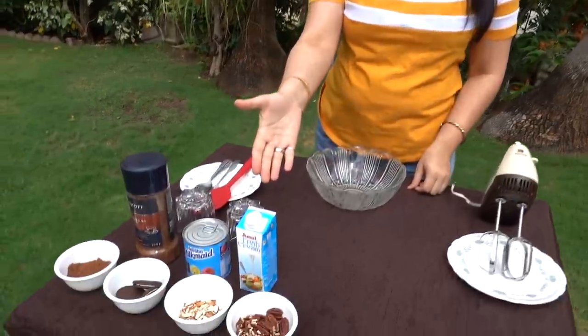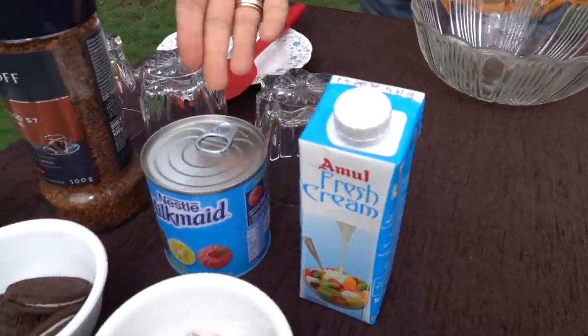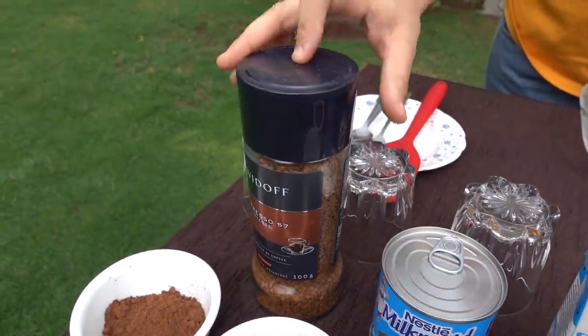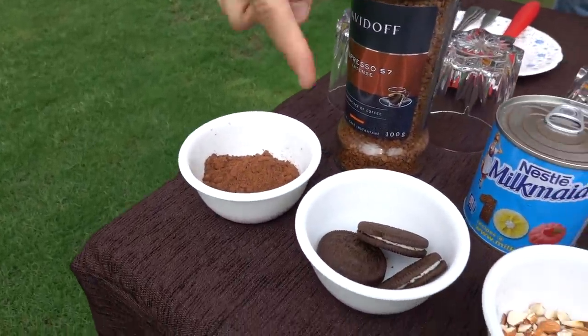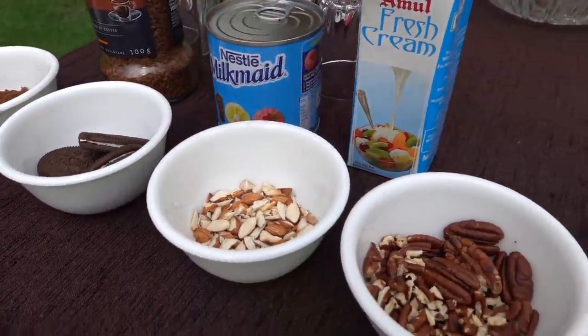Today I will teach you 3 flavors of ice cream: chocolate ice cream, coffee ice cream, and oreo ice cream. For this, what you need is fresh cream, condensed milk, coffee — I am using Davidoff coffee because it is pure coffee with no chicory mix and its flavor is very amazing — cocoa powder, oreo biscuits, roasted almonds and pecans.